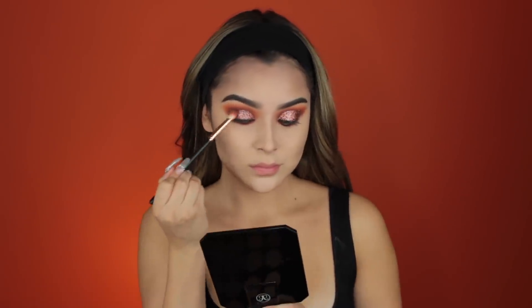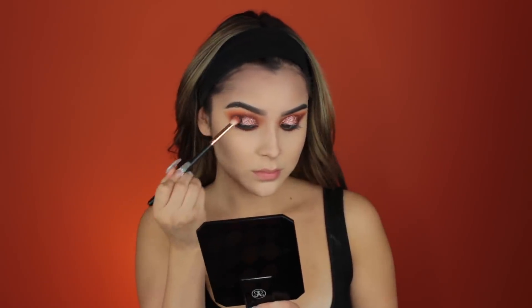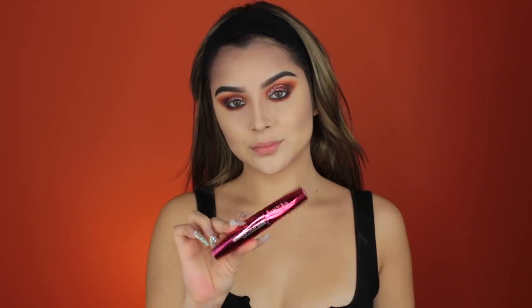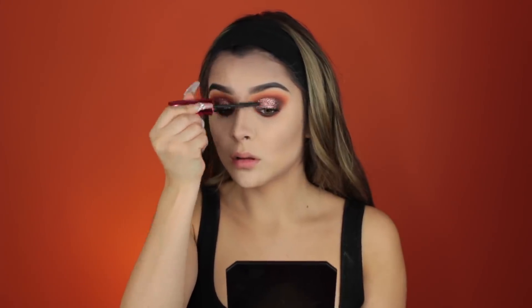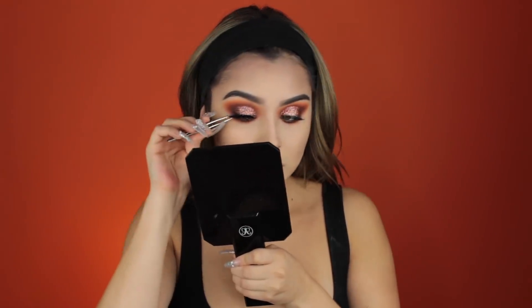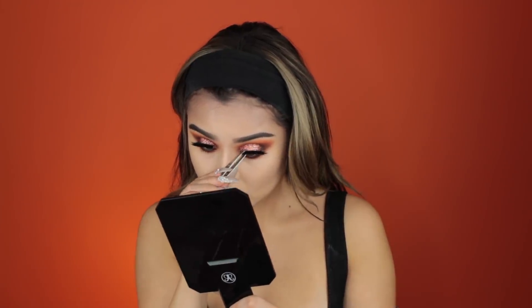To finish off the eyeshadow look, we're taking that same red shade and placing it on the outer edges to give that darkness and gradient effect. Then we put on mascara — it's become my new favorite and I'll link it in the description below. And I'm applying these Eyelore Lashes, which are thick and beautiful and make the look a little bit darker.